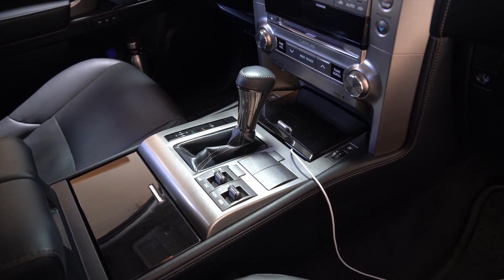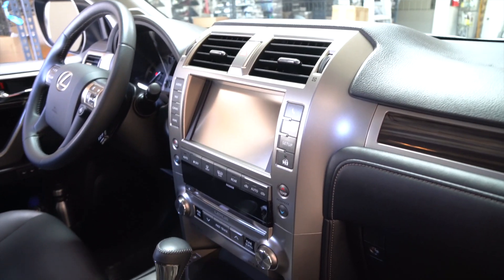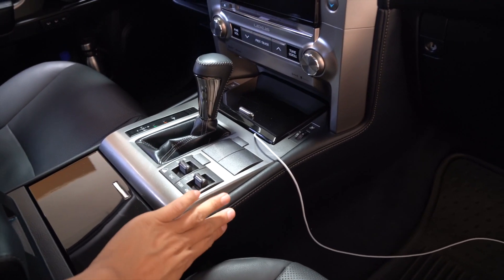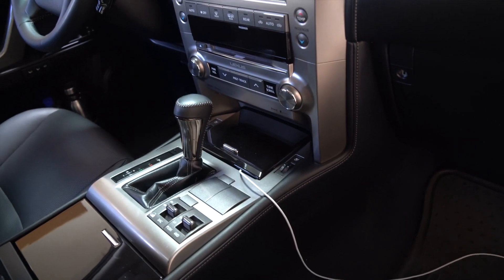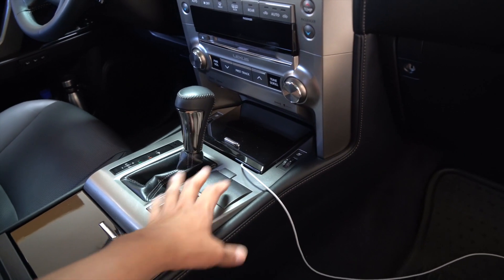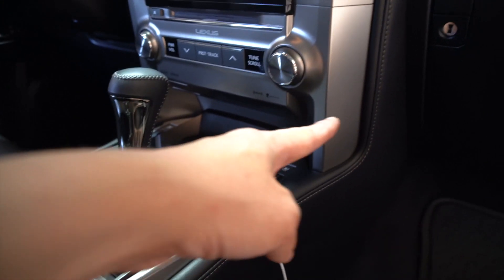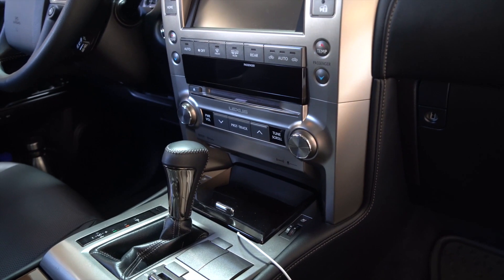Now that we're in the car, let me summarize what we're going to be doing in order to get behind this radio and also the screen. First, we are going to remove these two panels on the side — this one and also on the other side. We're going to remove the shift knob and then we are going to remove this bottom area piece and also that piece down there, which is going to reveal four 10mm bolts that we're going to remove.